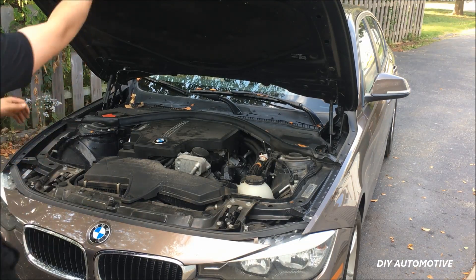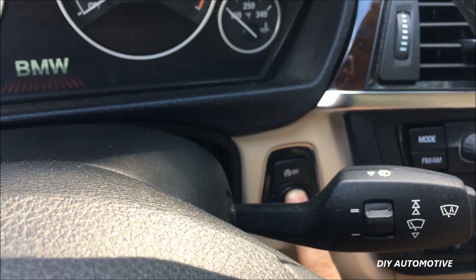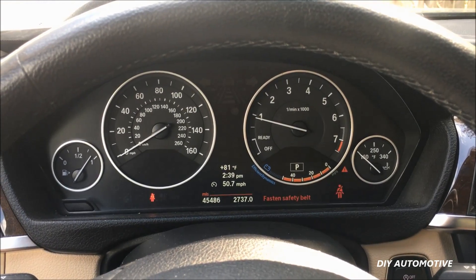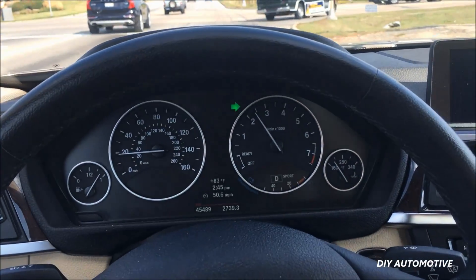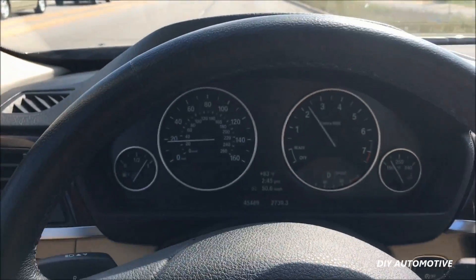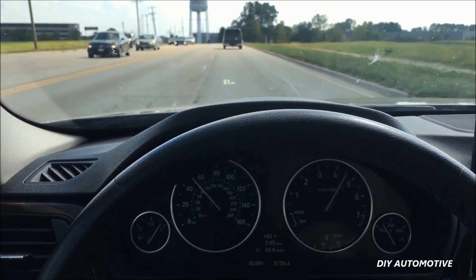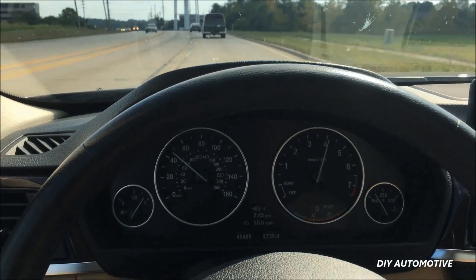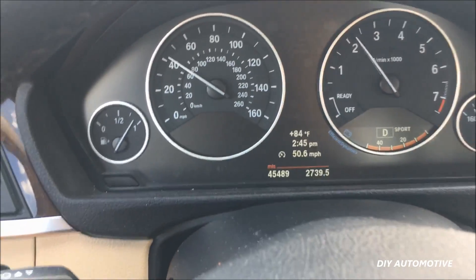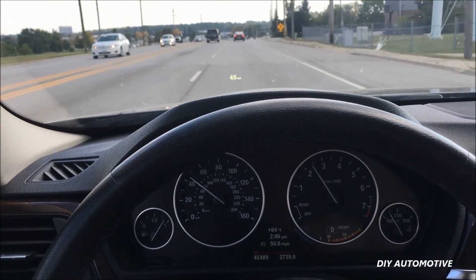We'll go ahead and close the hood and start the car. The vehicle is running much better. Now before we did the install, this vehicle would barely get over 30 miles an hour and had no acceleration at all. We're going to see if we're back to the three series we remember by putting it to the floor. Yep — we are over 40 miles an hour in a matter of a second. So sure enough that ignition coil, that one cheap part, fixed it. Now the crazy thing is this vehicle only has 46,000 miles on it. This is a very common problem on these BMWs — the four cylinders, the six, and even some of the eights. This happens early.